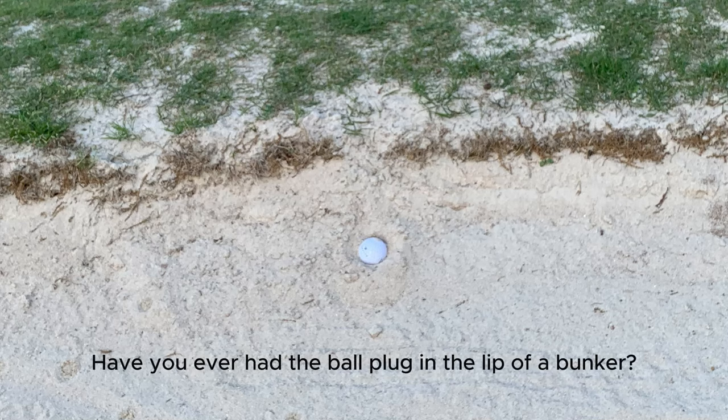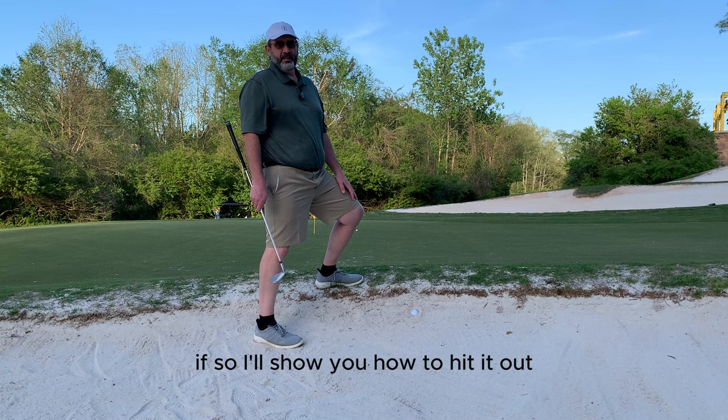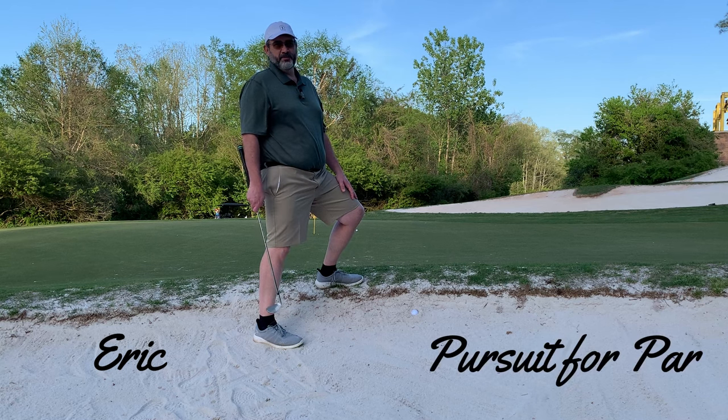Have you ever had the ball plugged in the lip of a bunker? If so, I'll show you how to hit it out. Hi, I'm Eric with Pursuit for Par.